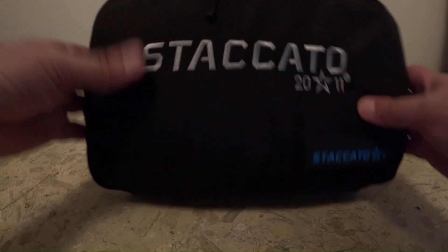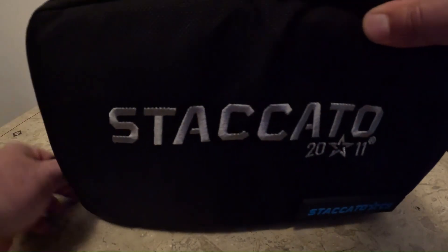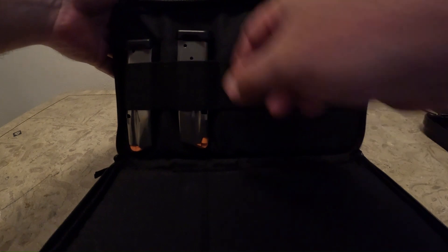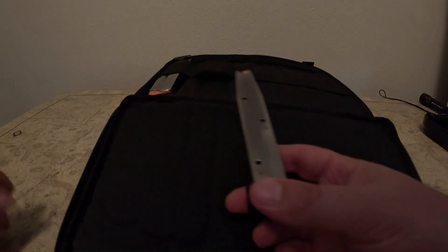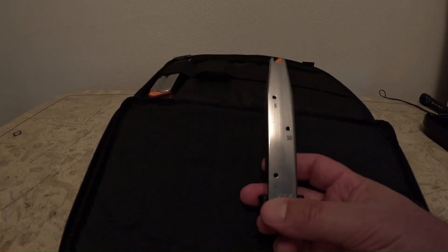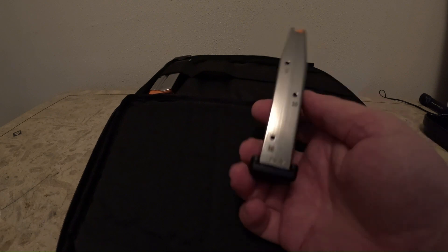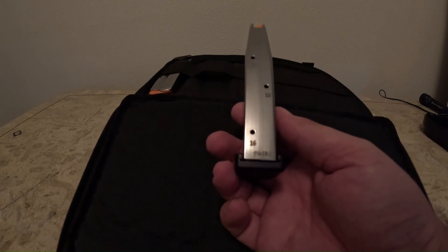So let's go ahead and look inside here. The first compartment is the magazines — 16-round magazines, and there are two here. There's also one in the handgun; I saw that when I picked it up at my FFL.